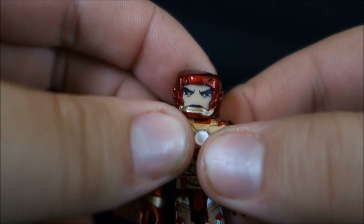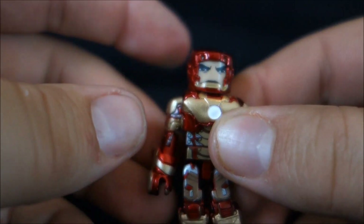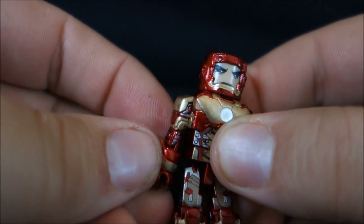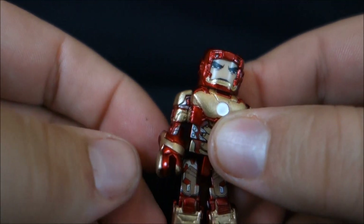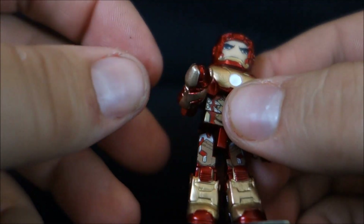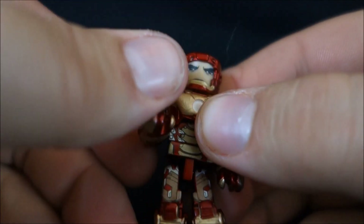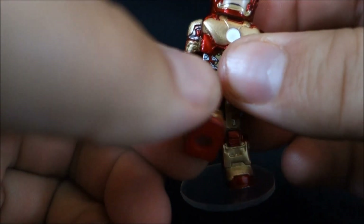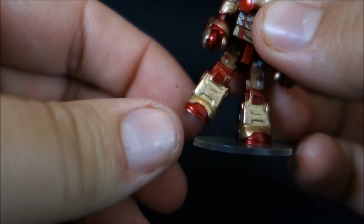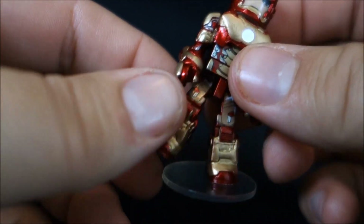Articulation is the same on both figures. You have a ball-jointed head that can turn left and right, up and down — hindered by the costuming, of course. Ball-jointed shoulders, very limited here on the 42, but the Mandarin has better articulation there. You can also swivel them forward and back, bend at the elbow, rotate at the wrist — or in the Mark 42's case, the gauntlet. Rotate at the waist, ball-jointed legs forward, back, out to the side, and bend at the knee. The Mandarin can also swivel at the foot; Iron Man can't because of his big square boots.